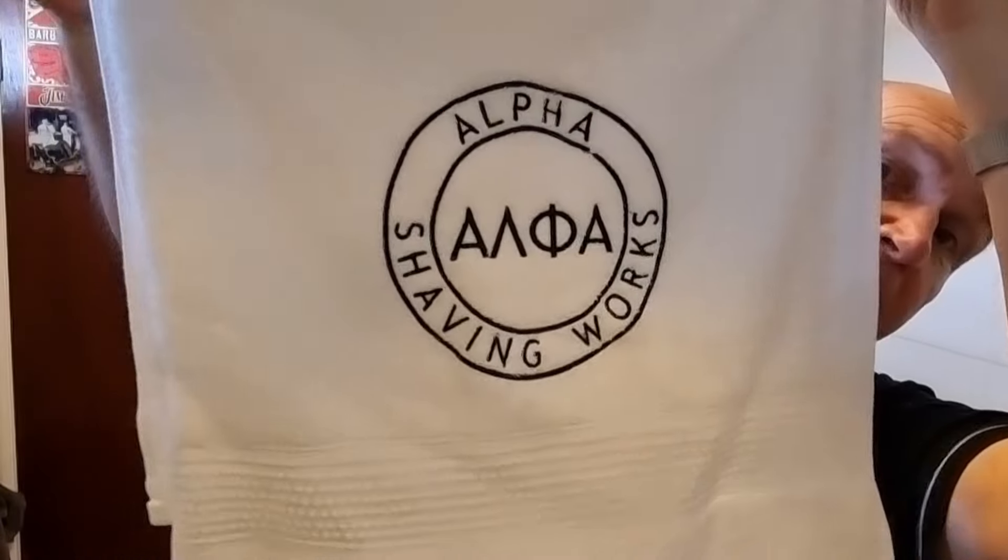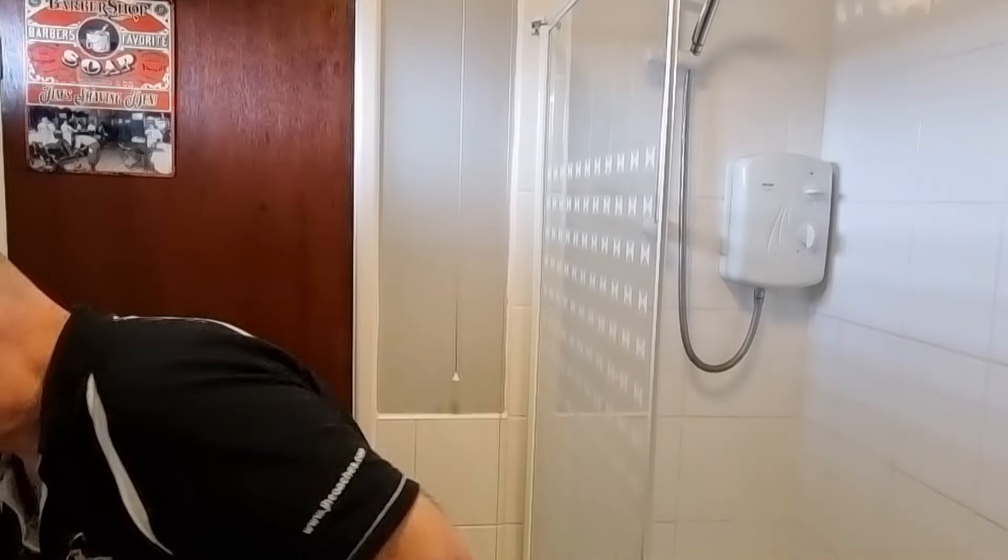Here we have it — the Alpha Shaving towel. Someone else recently ordered the Outlaw Evolution and posted a picture on one of the YouTube forums with this towel, so I'm assuming Steve sends one out with every razor — don't quote me on that. I don't have any splash for the Highland Buffy, so I'm using this from Okan Labs — Earth of Mankind — which is an oud-based splash and it's very very smoky indeed.